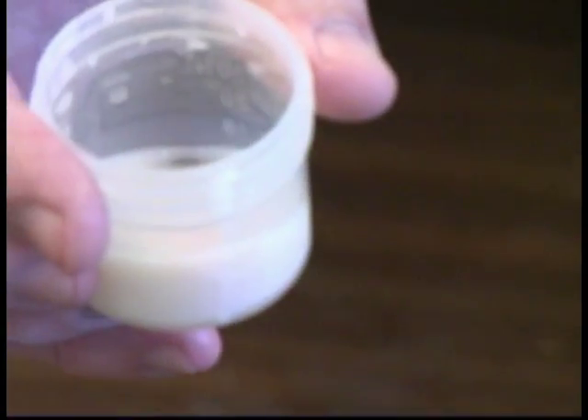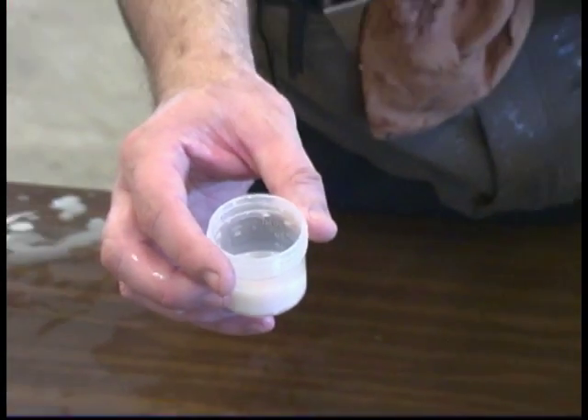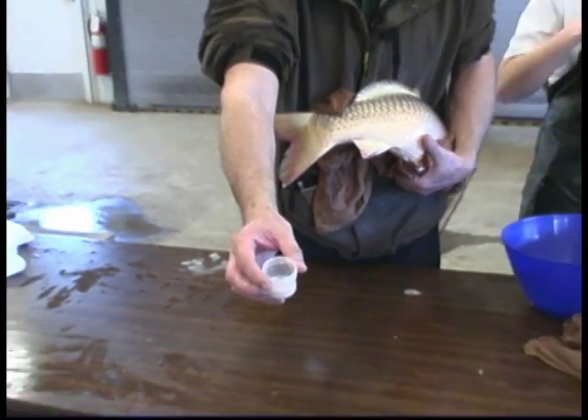Usually, the last portion of sperm is also accompanied by a small amount of blood. This indicates that stripping is already finished.